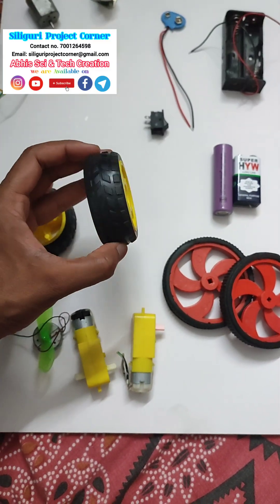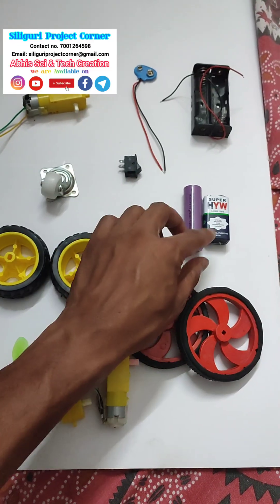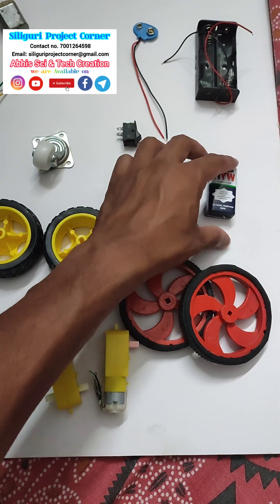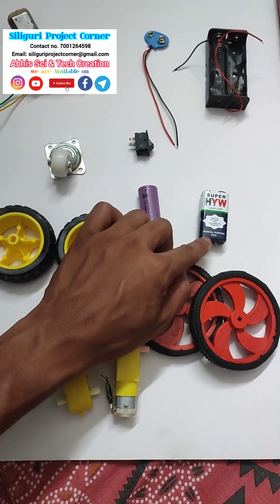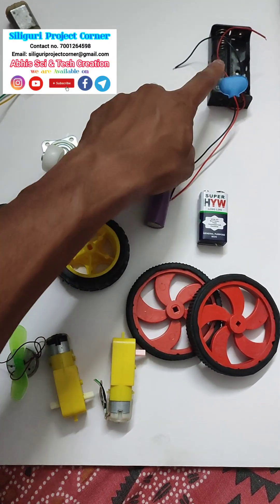This is one kind of wheel, there is another kind of wheel, and we can use this type of wheel also — this is called a caster wheel. We need a battery. We can use two types: this is a 3.7 volt lithium-ion battery and this is a 9 volt battery. We need a switch. If we use a 9 volt battery, this is the connector, and if we use the 3.7 volt battery, this is the connector.